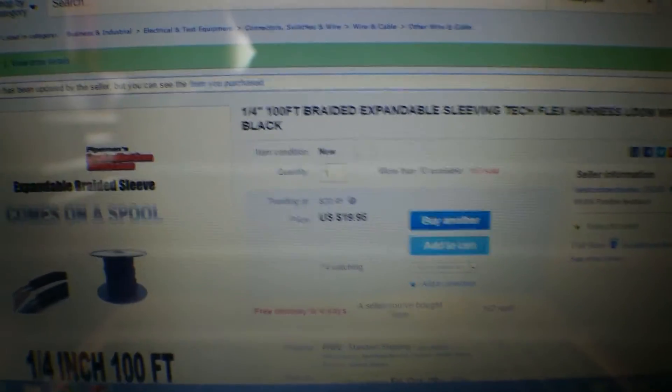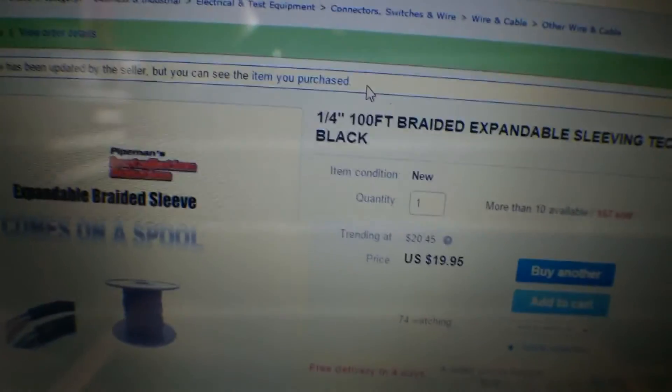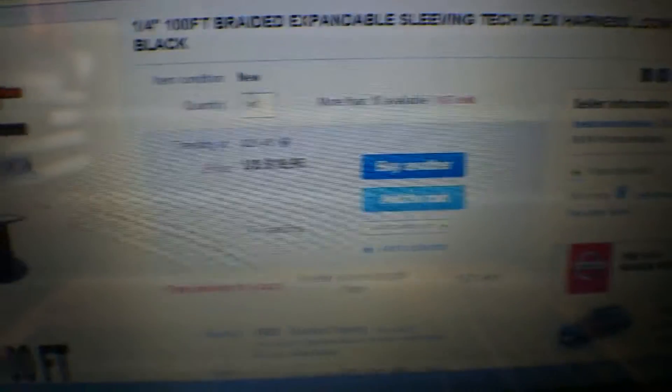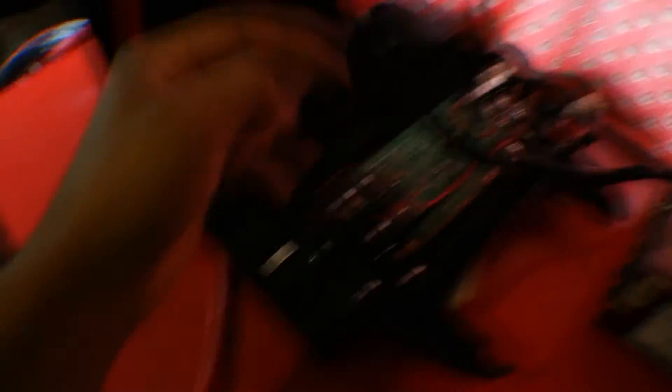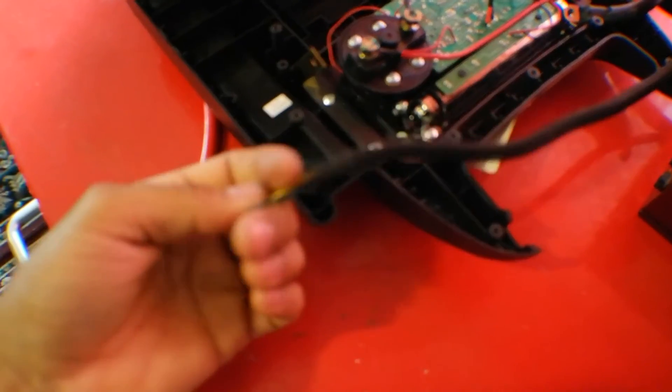As long as it stops the machine, I'm good with it. I also bought 100 feet of quarter-inch braided expandable sleeving — that black stuff you usually see in power supplies that makes everything look neat. I bought a spool of that for $19. I went to Fry's yesterday and they had a 16-foot length for $14, so I figured I'd just wait a couple days and get it delivered. This is what it's going to look like — this is the braid on this power supply I use for testing electronics.